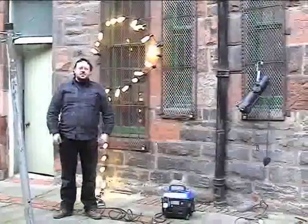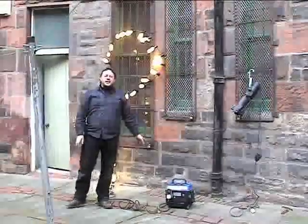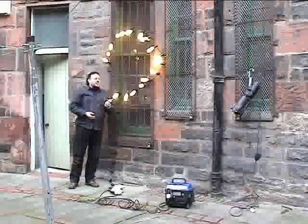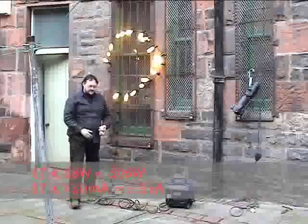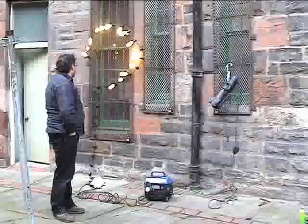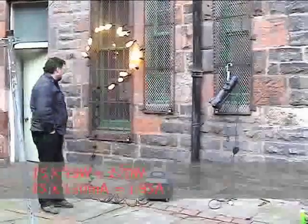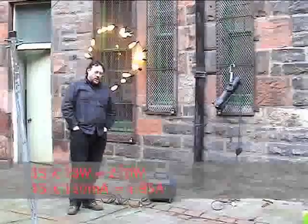Now we're going to start unplugging lamps until we get the generator so that it feels happy. We'll see how many lamps a 650-watt generator can actually run. We now have 17 illuminated lamps — the generator is still not happy. We're reading 1.43 amps, then 1.25 amps, and we're still not getting all the lamps to illuminate properly. The generator is now stable, we're no longer hunting, which means it's more or less happy with that load.